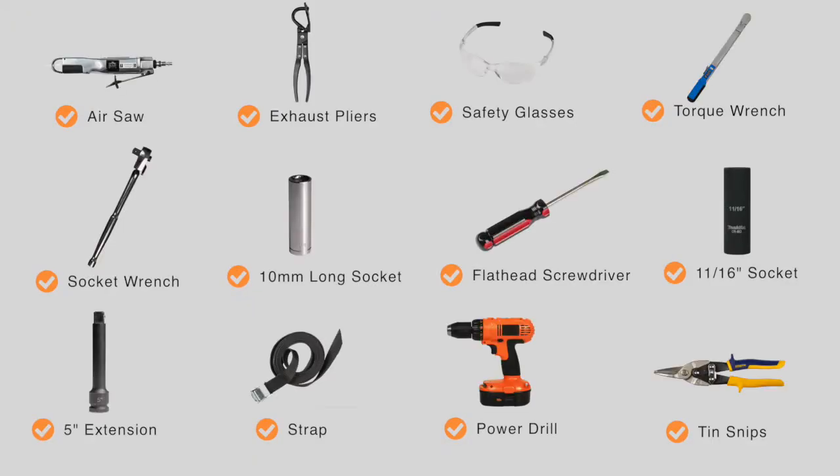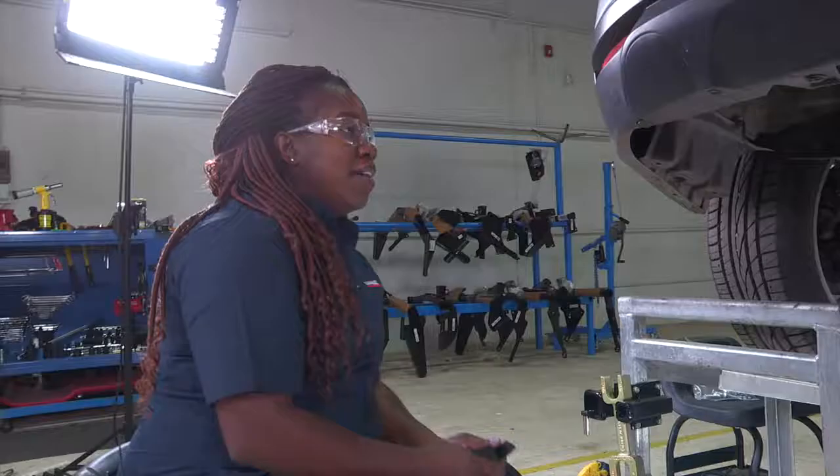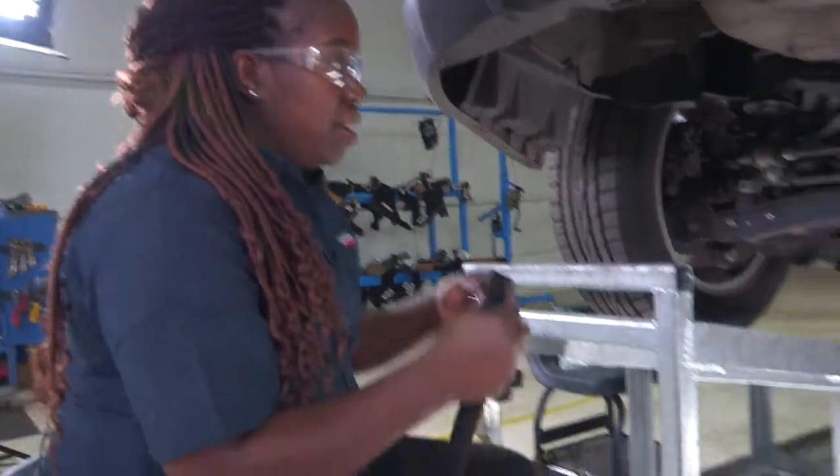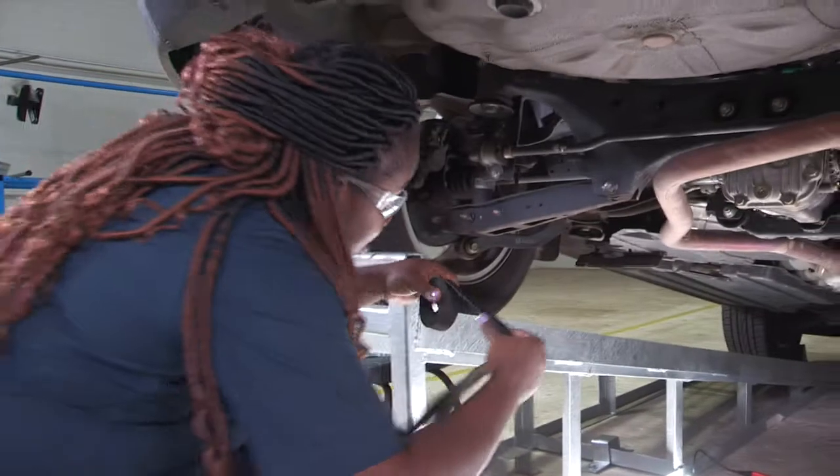You will need the tools seen here to complete this installation. The first step I need to do is lower the exhaust. I'm going to use my stability strap to angle it below the exhaust.